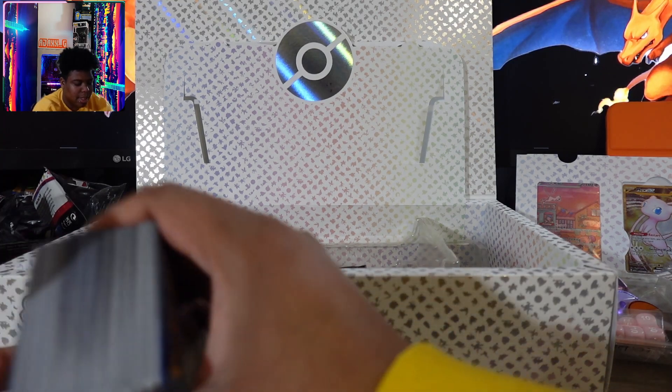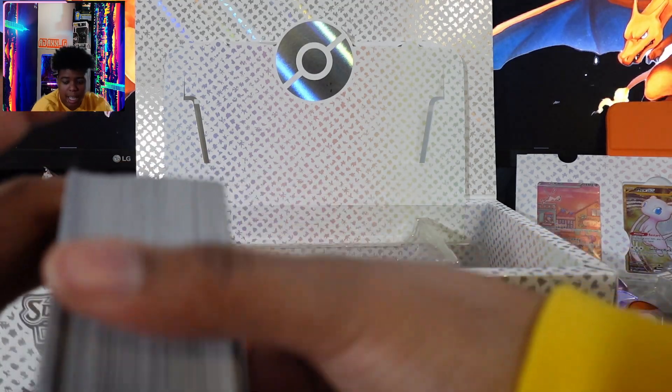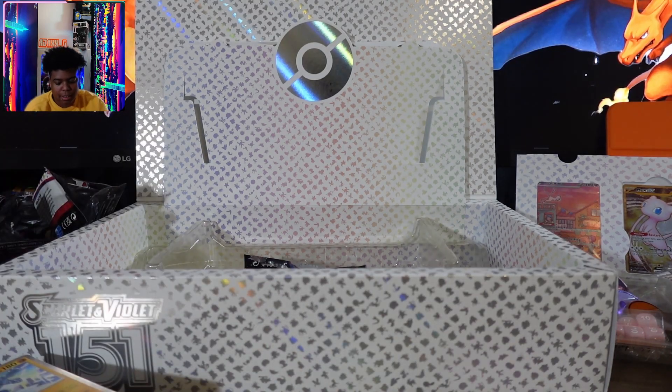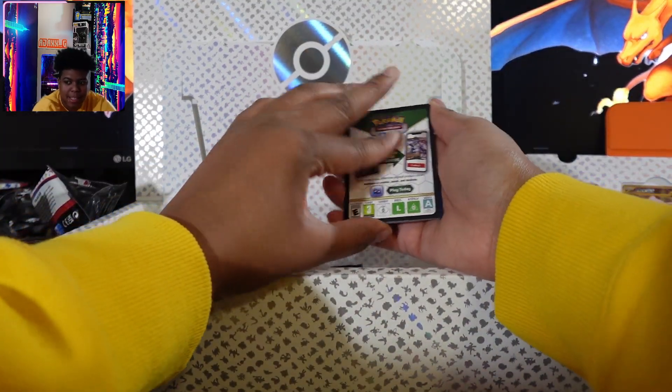I'll probably start doing mystery giveaways — all sets of cards that I have. This is so far from this pack and I've only got three cards that I really like. I know that you could buy singles, but the singles that I need are expensive.